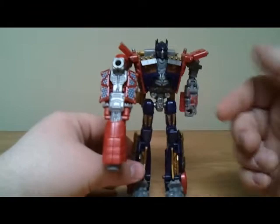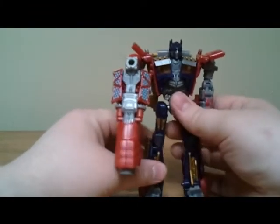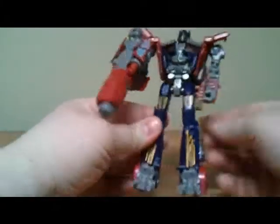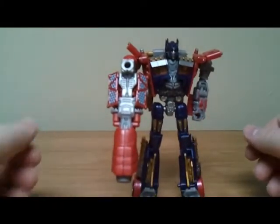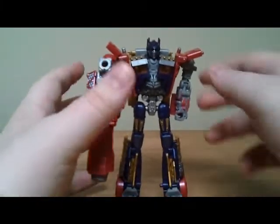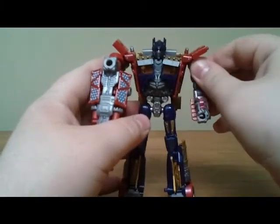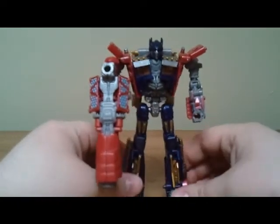He can hold his Mech Tech gun. In my opinion, he's a little too small to hold a gun that big, but I guess he can do what he wants — he's Optimus Prime after all. Give him your face; he doesn't care if it's ugly or not. But I like him, he's pretty nice.